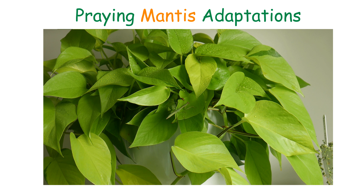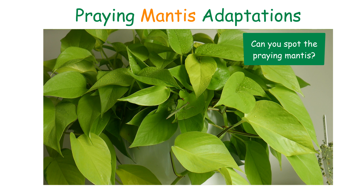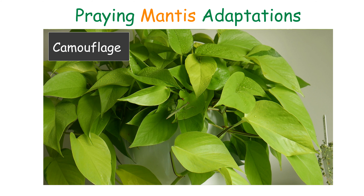Praying Mantis Adaptations. Can you spot the praying mantis? Here she is!